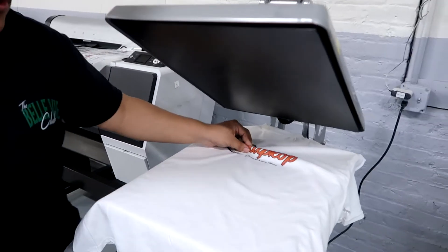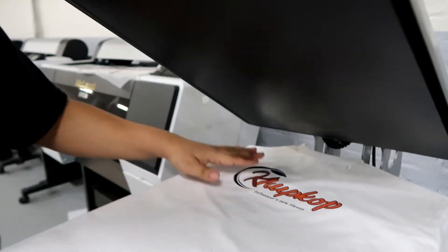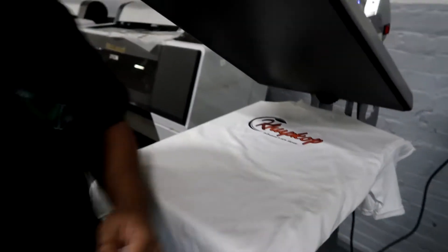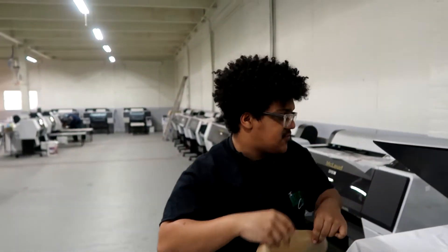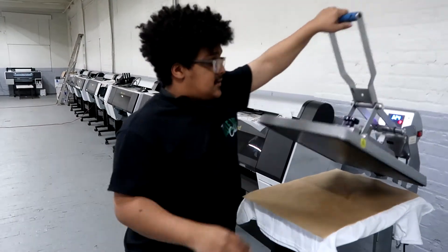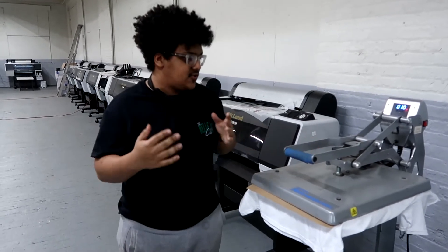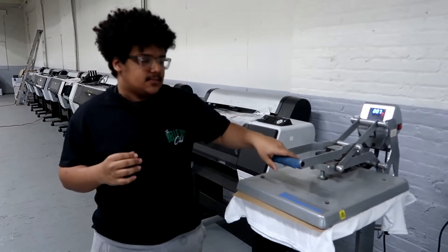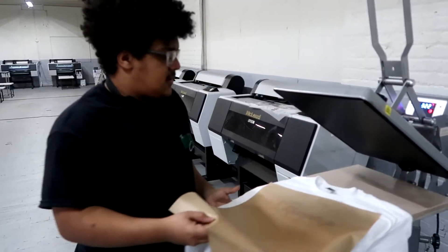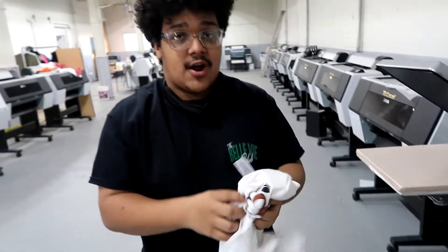I know it's kind of hard to show on camera, but this feels a little bit plasticky. The reason for that is the powder — the actual adherence to the shirt gives it a little bit of a thicker feel. So to get rid of that and make the transfer thinner and feel more like your shirt, you put the Teflon paper back down and press it again for about five to ten seconds — you can do another 15 seconds as well. Basically this will make it thinner. Now this feels like it's honestly part of the shirt.